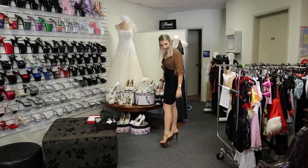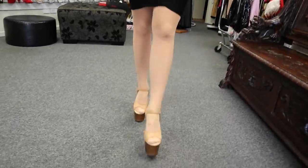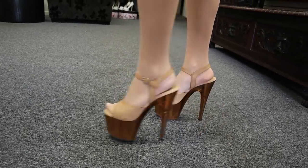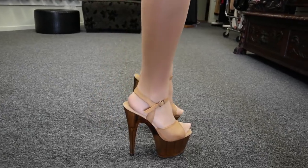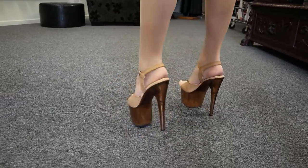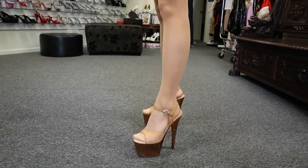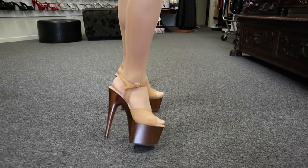Nice support around my ankle. You see the tinted base just there? The platform itself is tinted — that'll look beautiful in the sun.